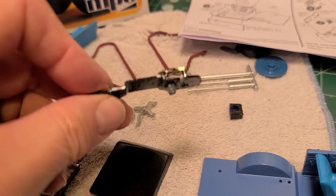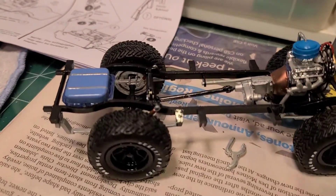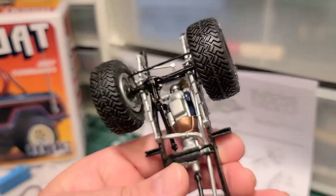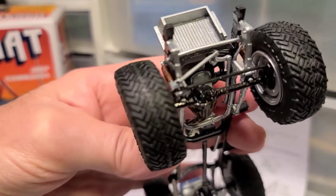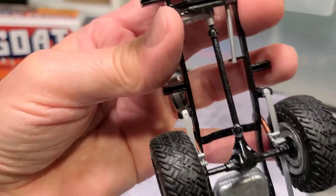Mainly the chassis — it just took a lot of work to get all the linkage and the parts in there for the front part of the chassis. But it's coming together okay.